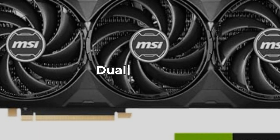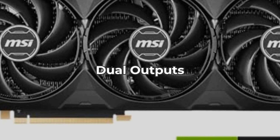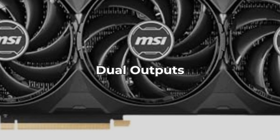With dual DisplayPort and HDMI outputs, you have great options for connecting multiple monitors, enhancing your overall gaming experience. Just be aware that you'll need compatible cables to maximize your setup.